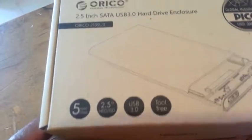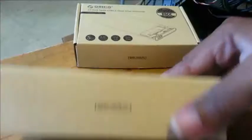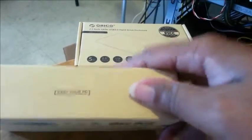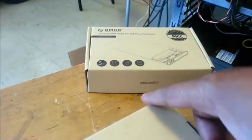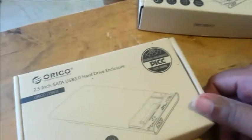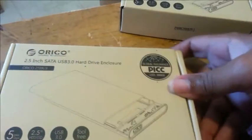It's tool-free, so you don't need any tools to open it or anything. It comes in a nice little tan box, just a little bit bigger than most people's hand unless you have large hands. On the back it has some writing in Chinese — might be Japanese — but it's just a nice little tan box, nothing special.